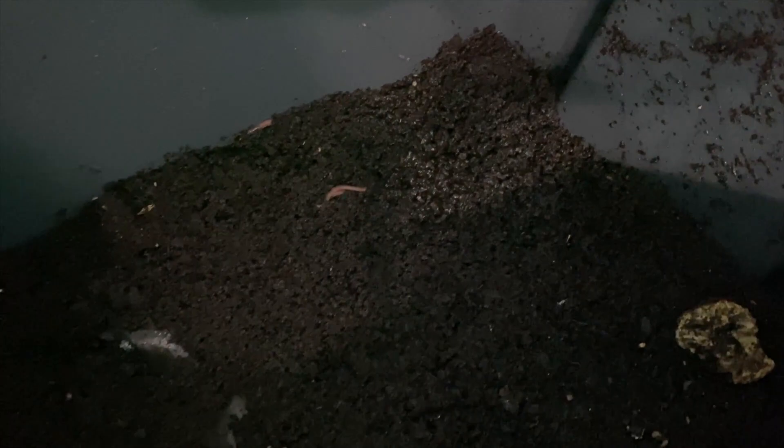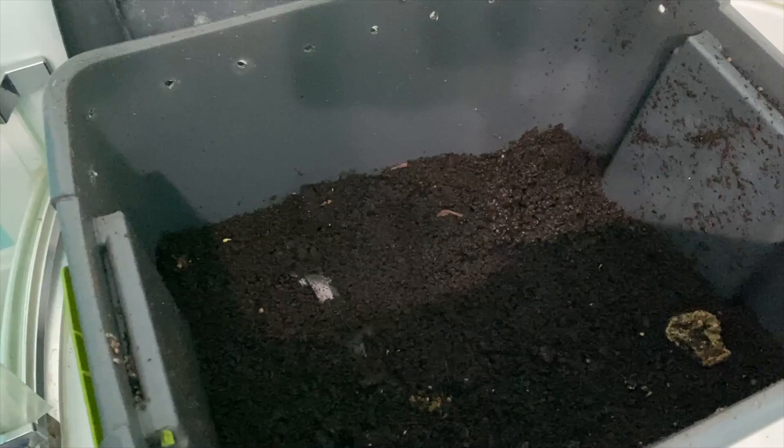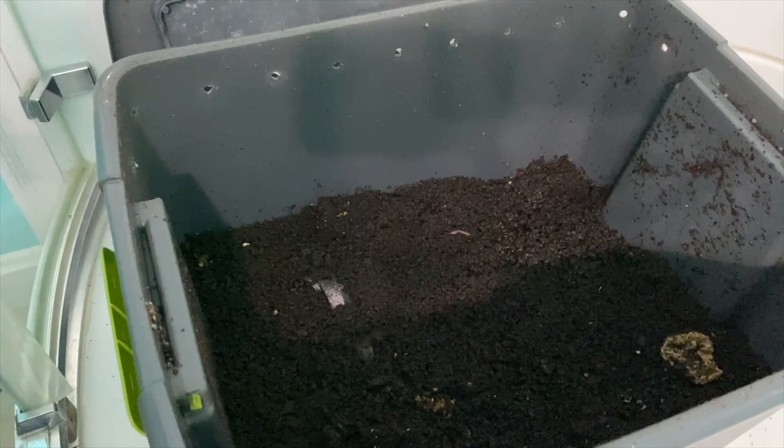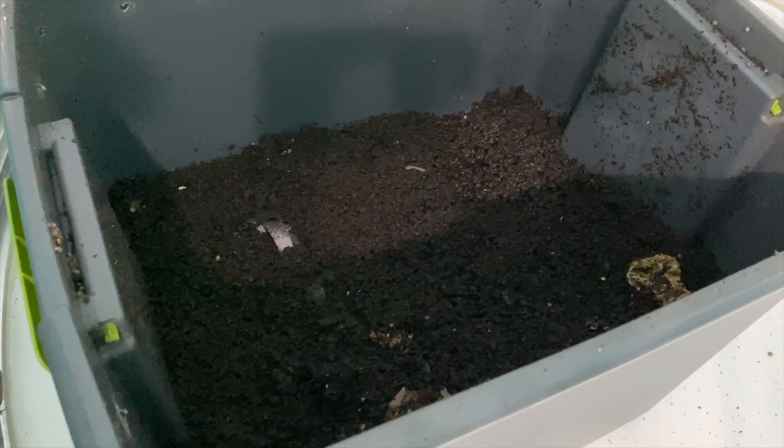Looking in here, especially over in the corner, this looks really wet. So I'm going to run upstairs and grab some newspaper as well. As the worms are eating the food waste we put in here, it produces water and we really don't want it to be too soggy. You can put holes in the bottom of your worm bin to help with drainage, but we didn't choose to do that, so we add newspaper now and again to help soak up some of that water.